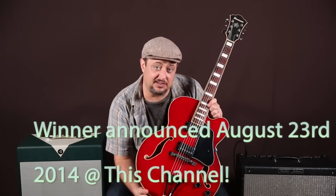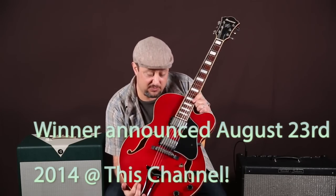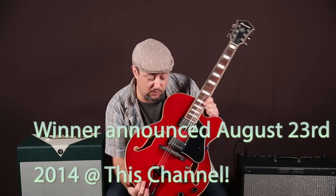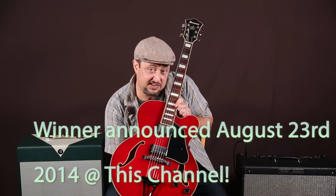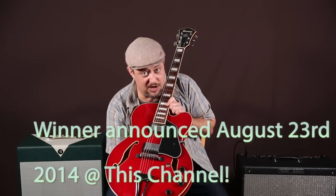If you're watching this video and it's 2020, safe to say the giveaway already happened. Leave a random comment — I'm going to pick one person and send you this guitar for free. Just leave a comment and now watch this lesson.